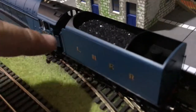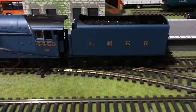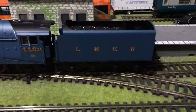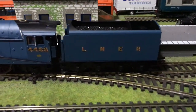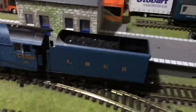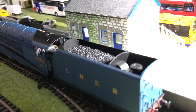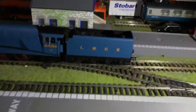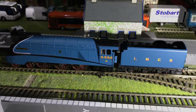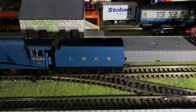In the cab there's quite a lot of cab detail, but you can't really see it in this daylight. If you can see the cab detail which is in there — lovely blue, really nice.